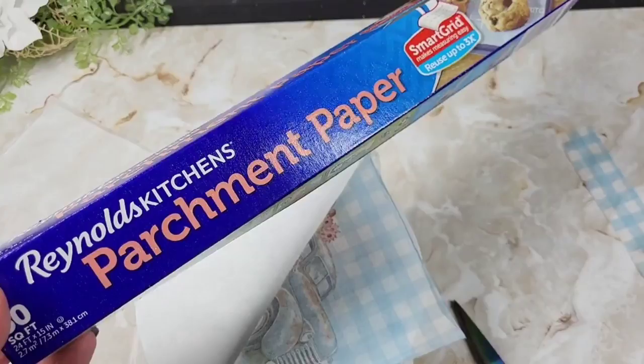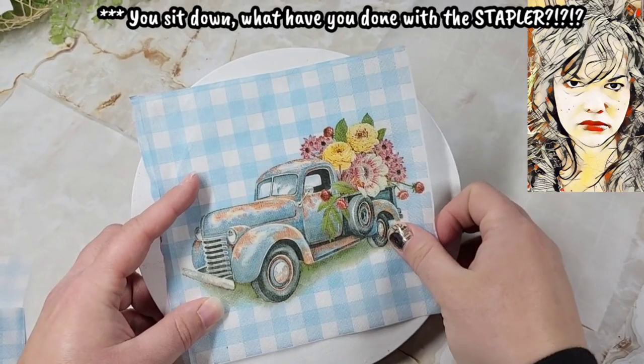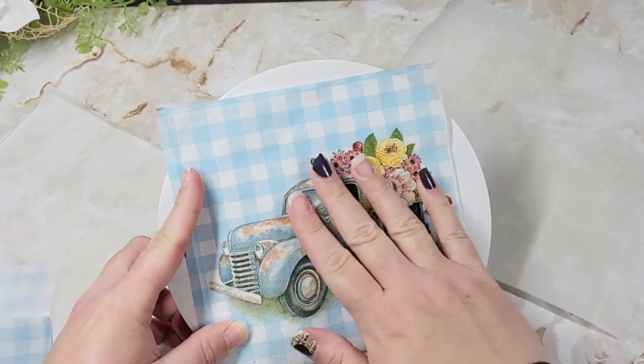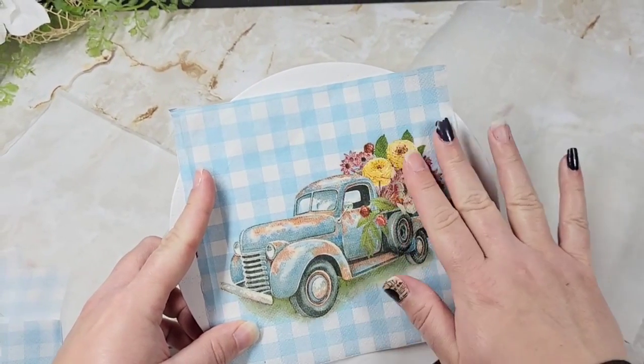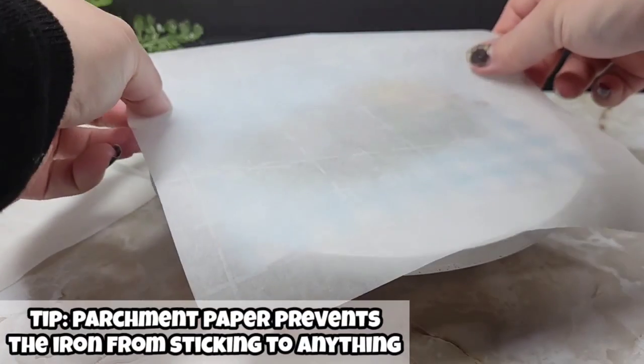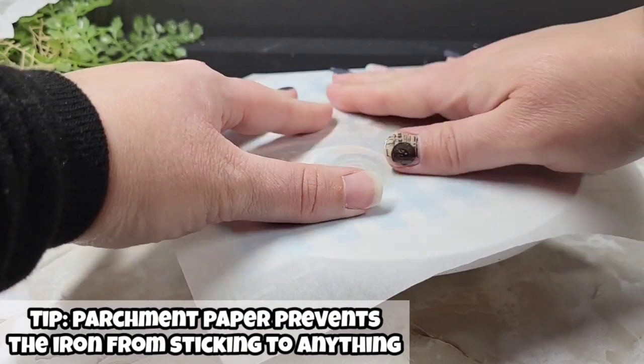If you're still waiting for the stapler, just sit down because it's not coming in this video. All right, back to our project. You're going to want to make sure you have a nice little sliver of parchment paper that's going to fit over your project, and then center your napkin before you get carried away with your iron.